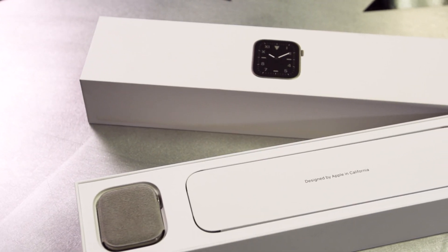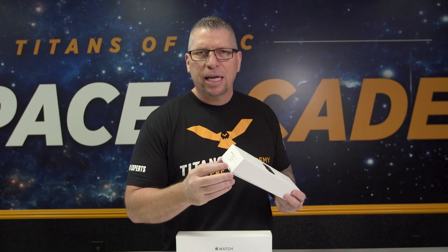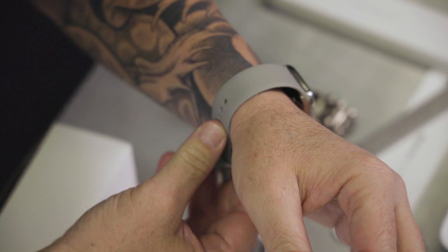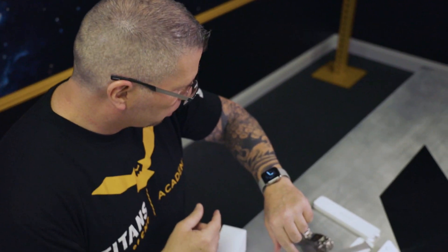So this is what we got — the 44 millimeter Series 5 Apple Watch with the titanium case. We're all about titanium over here at Titans of CNC. Let's go talk to my guys and see what they think about this Apple Watch — is it tough? Let's go see what they think.